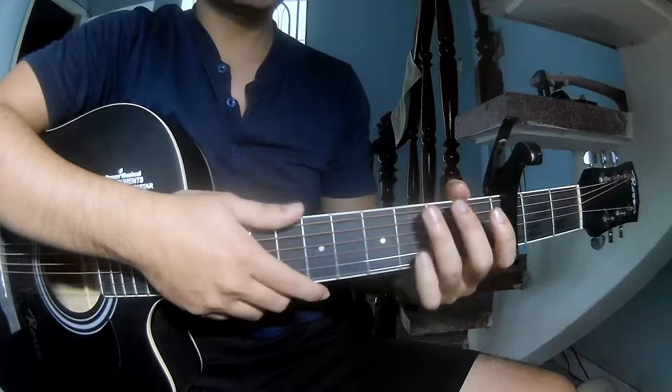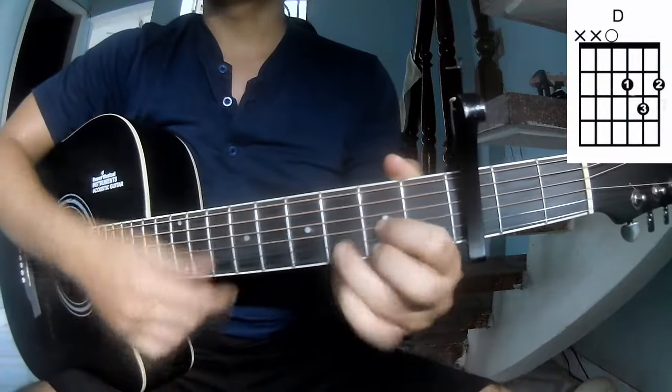They call this song's chords R, G, B, N, A.